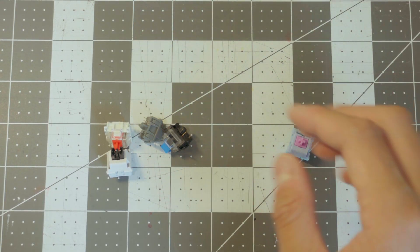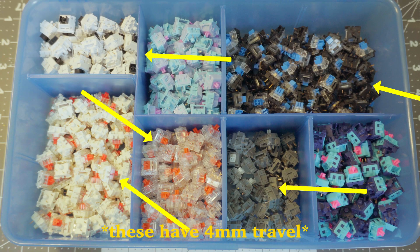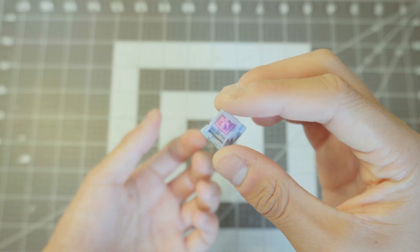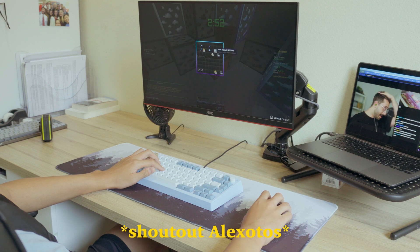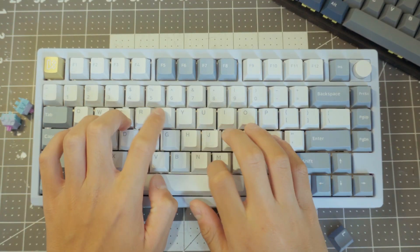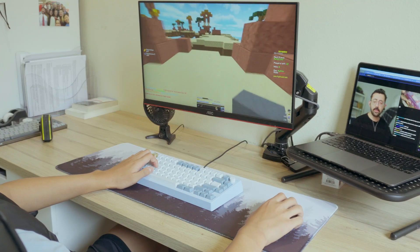One thing that also makes this switch different is the short travel time. Usually a switch has a 4mm travel time, making this a very fast short travel switch. One thing I found that was actually really good for these switches was gaming. The dual-stage spring and the short bottom mount makes the key return quickly and gives it a sharp typing feel, which feels really good when gaming.